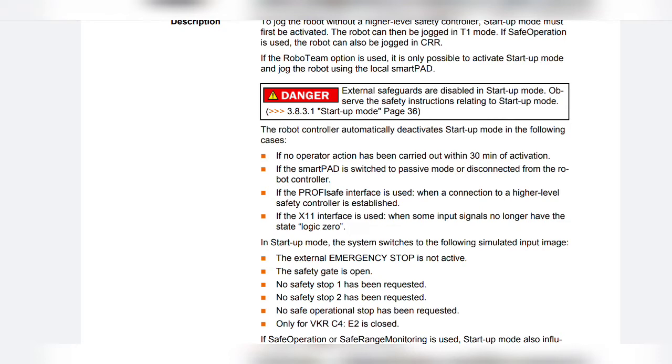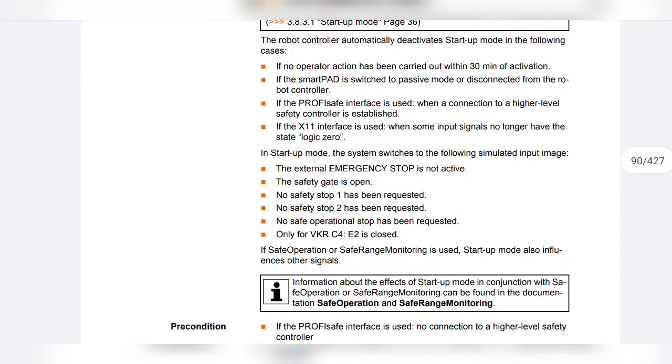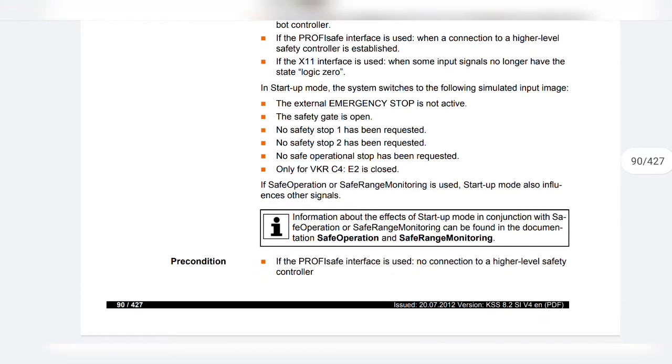In startup mode, the system switches to the following simulated input image: the external emergency stop is not active; the safety gate is open; no safety stop 1 has been requested; no safety stop 2 has been requested; no safe operational stop has been requested; and only for VKR C4, E2 is closed.